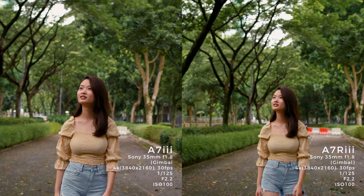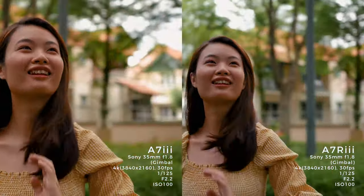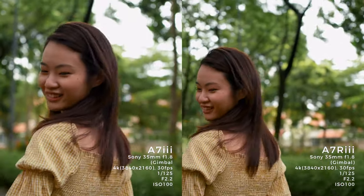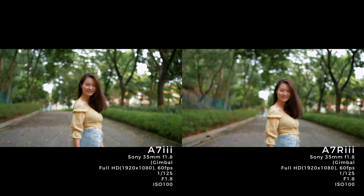I believe these two cameras produce pretty similar image quality and dynamic range, and both perform extremely well with autofocus. For this particular shot, I set it to manual focus to get a different approach.